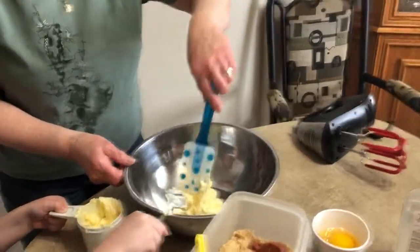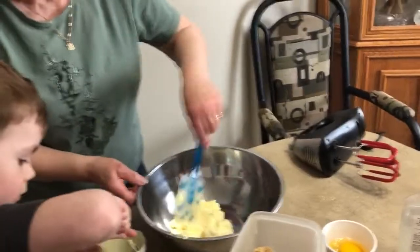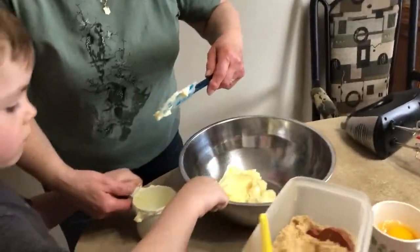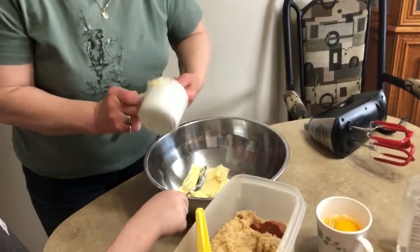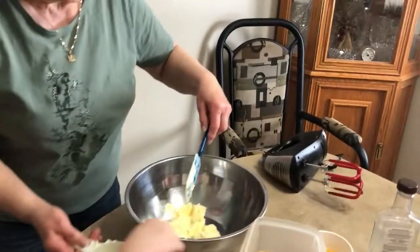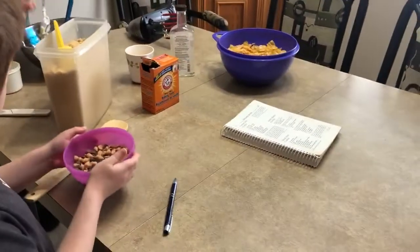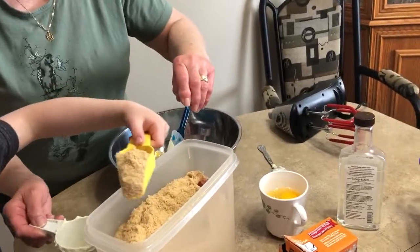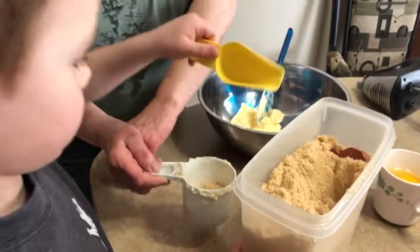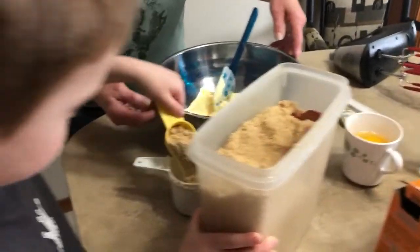I forgot to tell you guys — there will be three parts of this video, three parts of this activity, cooking school day cookies, because there are so many ingredients. We're going to finish off the margarine, and then we're going to measure the brown sugar. Jasper's gonna grab the brown sugar and dump it in the cup — we need to fill it up. We need two and a half cups, so we need to follow the recipe.